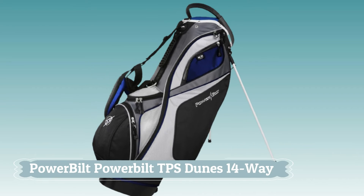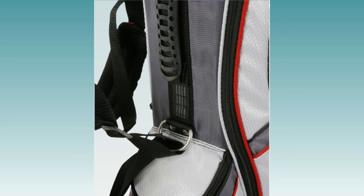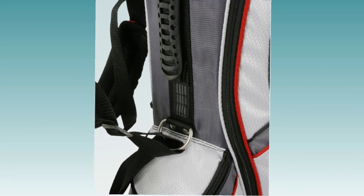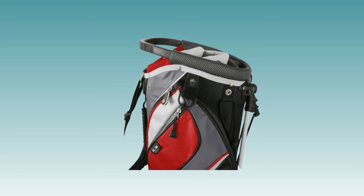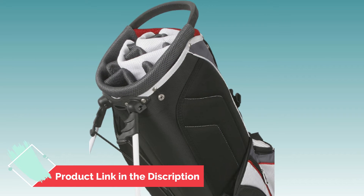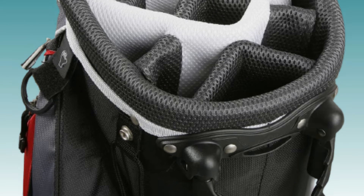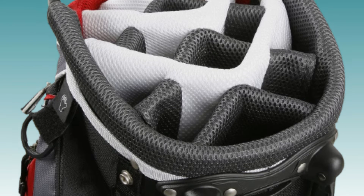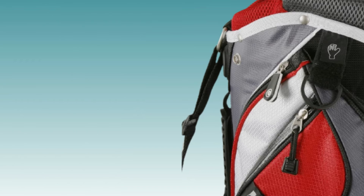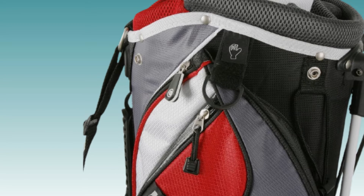Number 2. Powerbuilt TPS Dunes 14-Way. The Powerbuilt TPS Dunes 14-Way is a top-of-the-line golf club bag that offers plenty of space and protection for your clubs. The 14-way top provides ample space for all your clubs, while the full-length dividers keep them organized and prevent them from rubbing against each other. The bag also features a number of pockets for storing balls, tees, and other golfing accessories, as well as a padded shoulder strap for comfortable carrying.